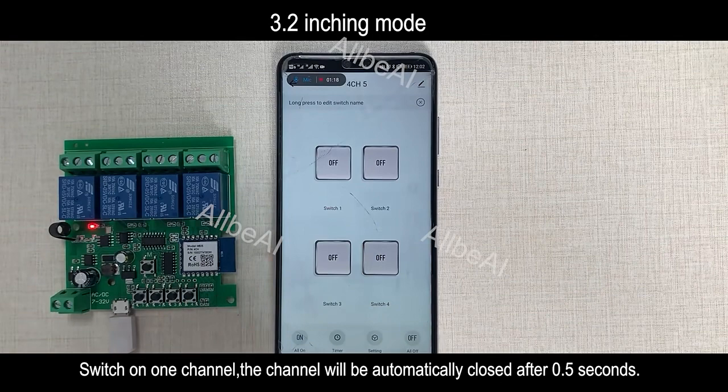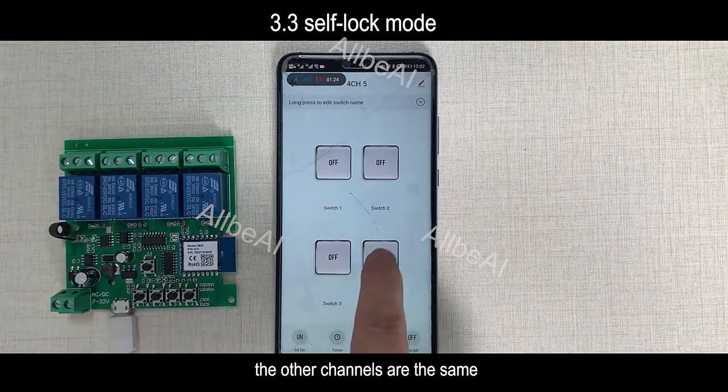Switch on one channel, and it will be automatically closed after 0.5 seconds. The other channels behave the same way.